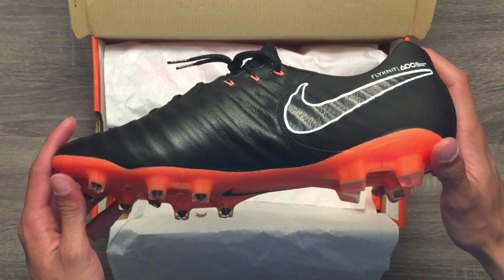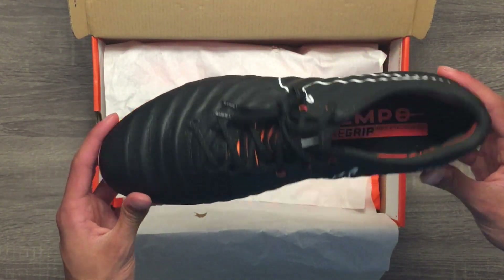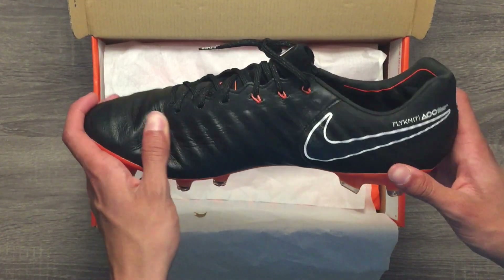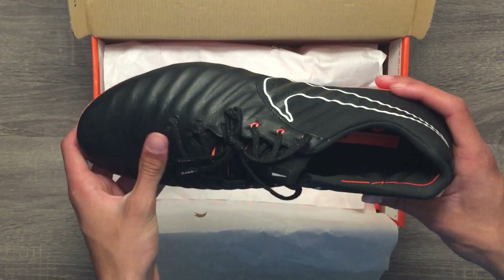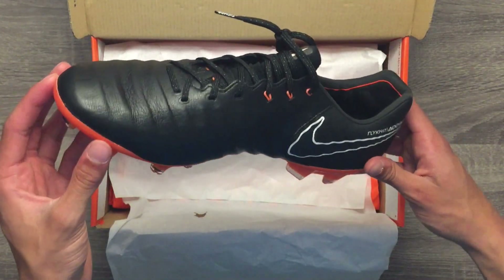The cleats are very comfortable around your heel due to the good amount of padding and soft liner material used on the inside of the cleats. The tongue is built out of Flyknit as well, so it is more stretchy and elastic than a traditional tongue, making it really easy and effortless to slip these on.